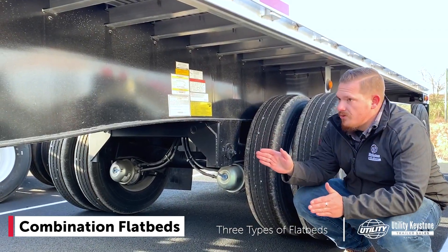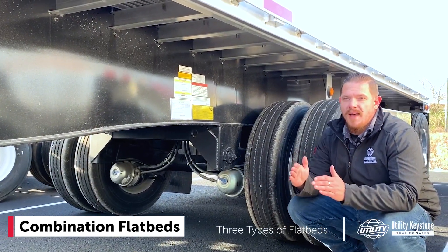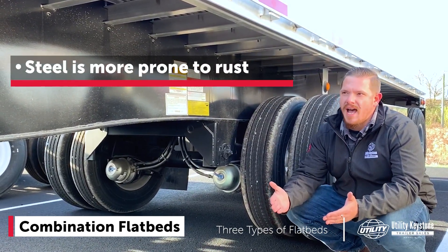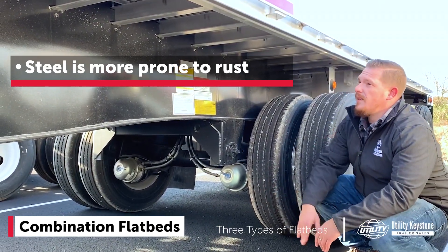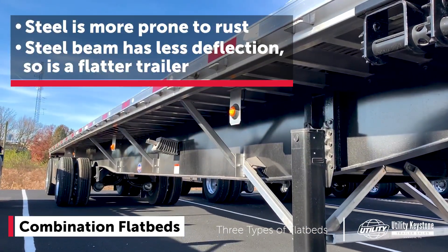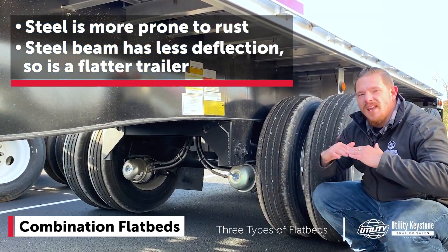Here's the beam on a combo trailer. As you can see, it's steel construction, and the suspension hangers are steel as well, so you're not going to have issues with dissimilar metals corroding. One thing to consider though: if you are running in the Northeast, steel is more prone to rust — it's going to rust, whereas your aluminum trailer will not. To get around that, keep your trailer clean. Additionally, this beam has less camber in it. Steel does not deflect as much as aluminum, so it's going to be a flatter trailer. That can help if you're looking to put on a kit, or depending on what you're hauling — if it's a light load, it could be easier to load since you don't need that weight to sort of load the beam.